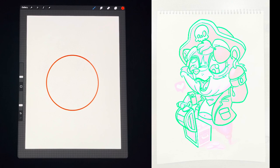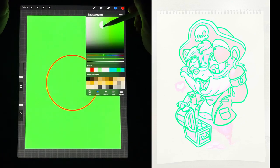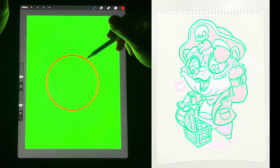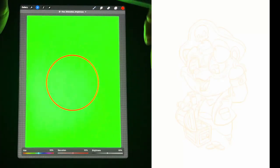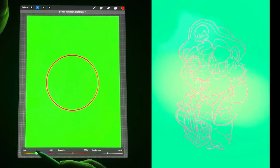Once everything is lined out, you can pick a background color, which is right under here — Background Color. You can click and drag to pick a color. If you want to change the color of the line, which I did in my drawing, you just click on that layer, go over here to Hue Saturation Brightness, and you can drag and try different colors.